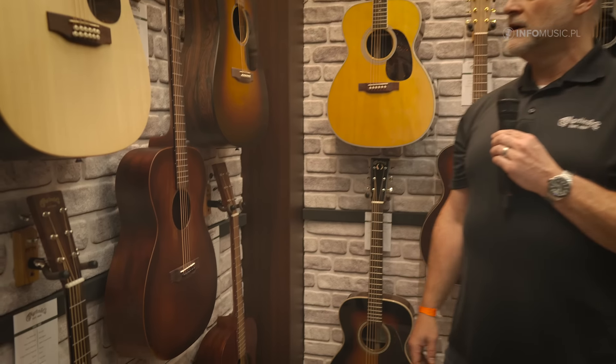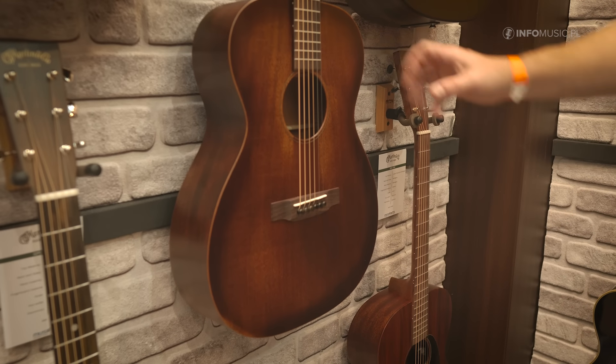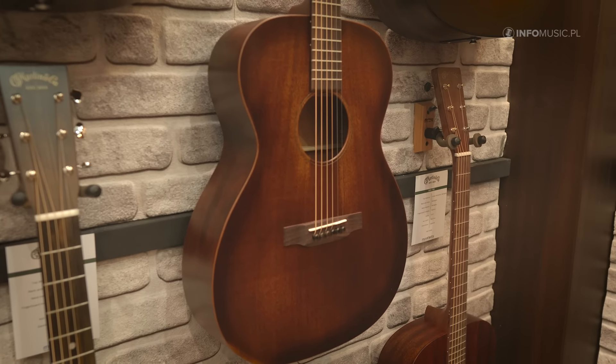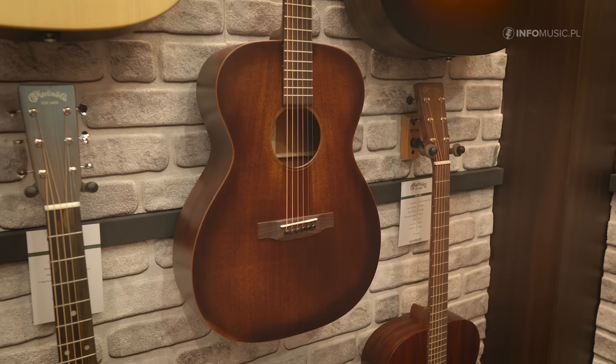This one right here is the 00015M Streetmaster. It's going to be made of genuine mahogany. This one has a special finish on it and it's been very popular for us — you'll see that finish package across a few models in the Martin lineup.